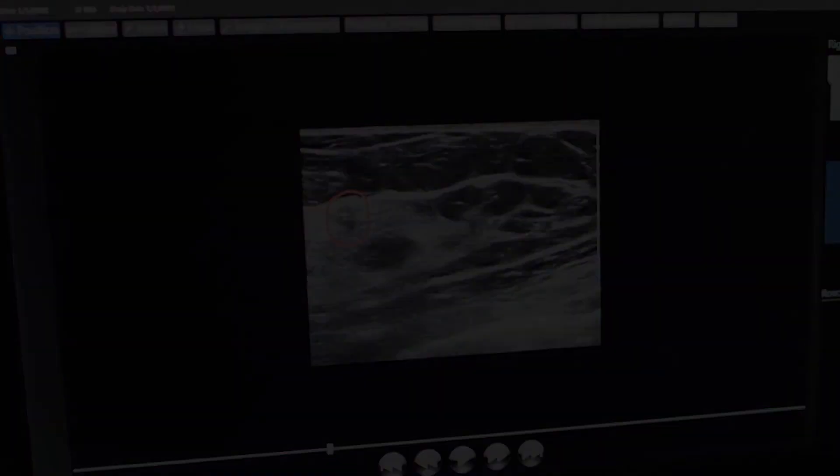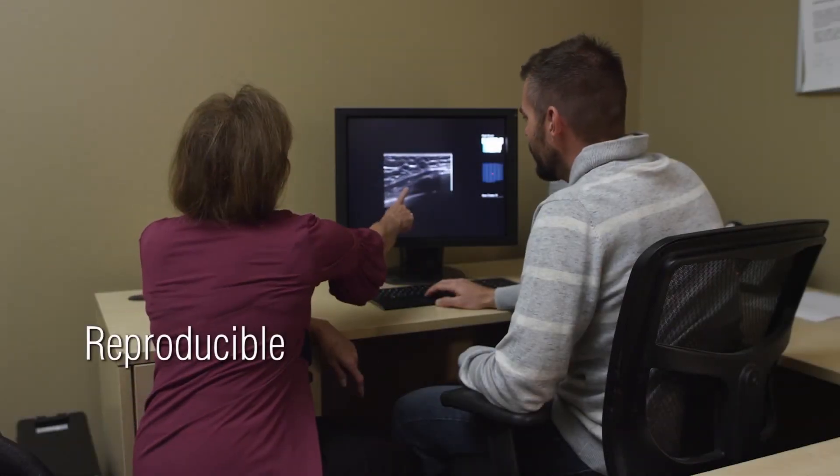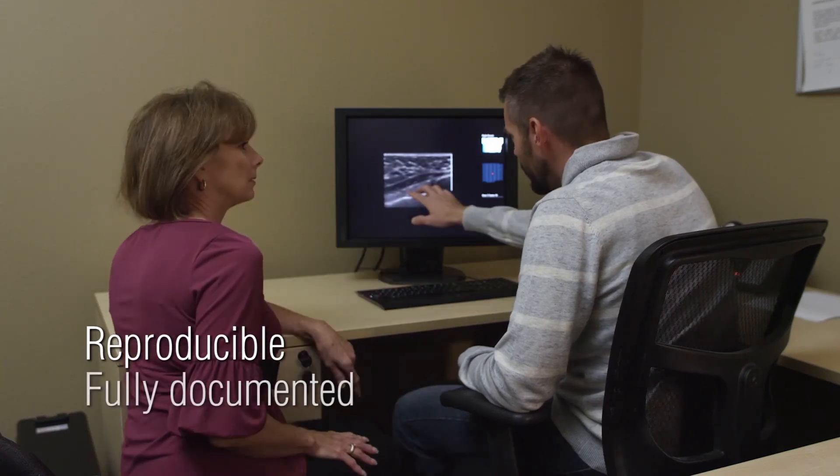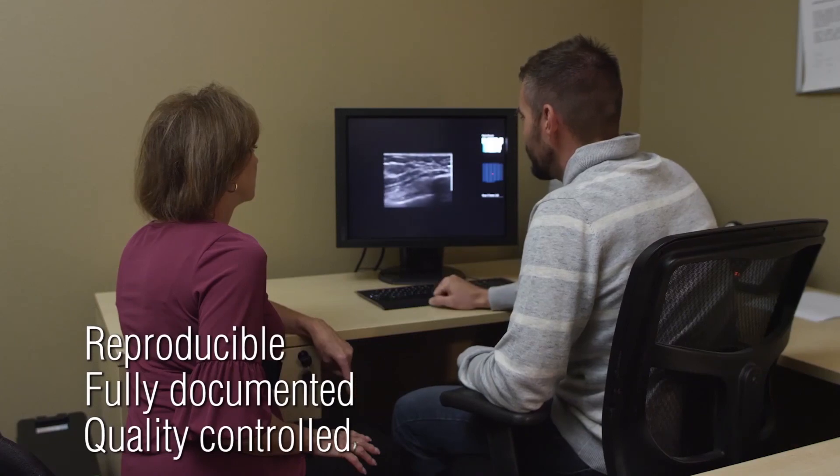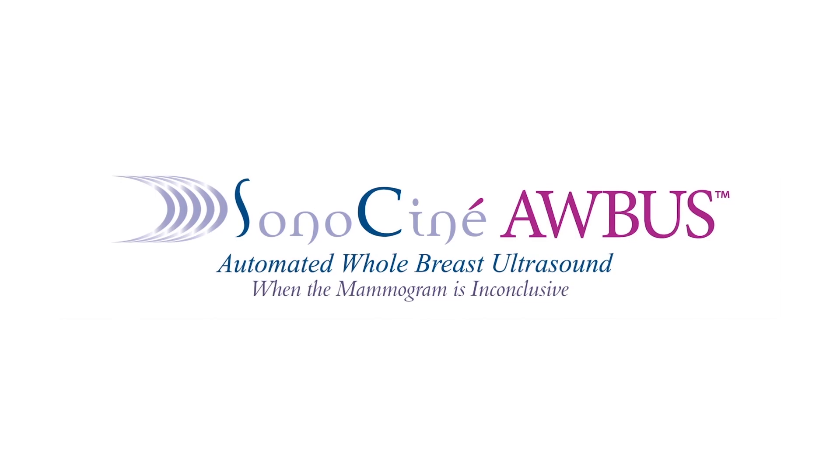The Sonocine ABUS technology provides the radiologist with a reproducible, fully documented and quality controlled adjunctive whole breast screening examination. We'll see you next time.